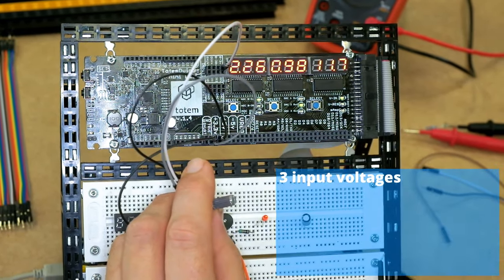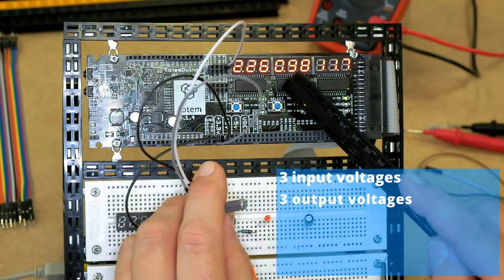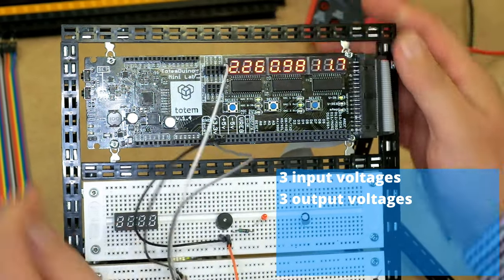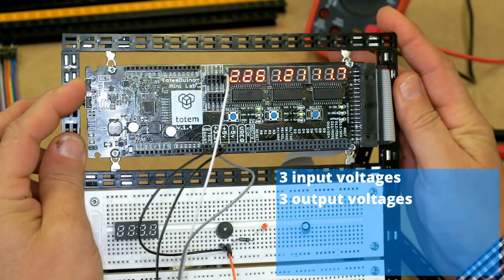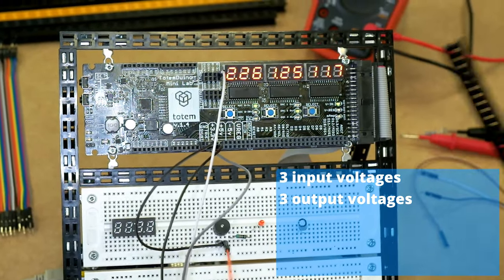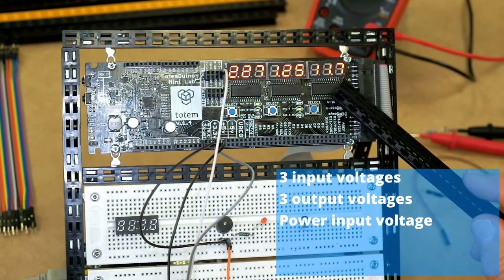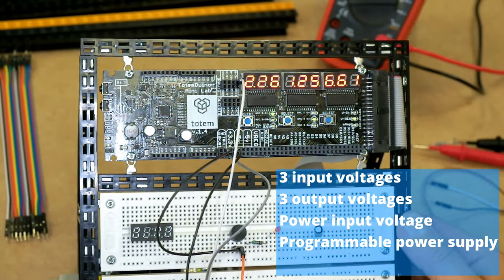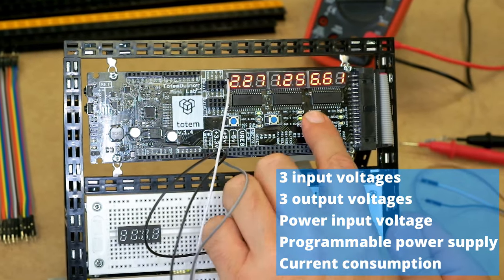In the middle section you can set three analog output voltages, like this. In the third section you can measure the power input voltage, a programmable power supply, and also your circuit's current consumption.